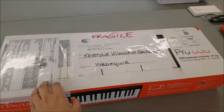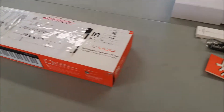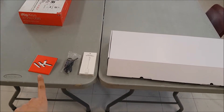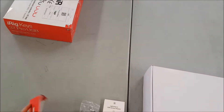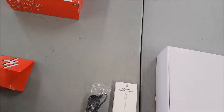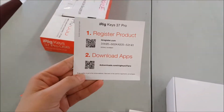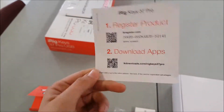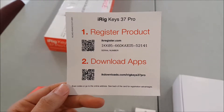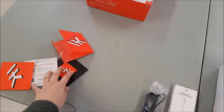Hopefully your box looks just as good as mine — very little damage. Once you open it up, you're going to find the following items inside. This little package here has warranty information. If you could please give this card to your mentor and have your mentor send it to me, that way I can register all of our keyboards with the company. Thank you so much. The rest you're just going to put aside.